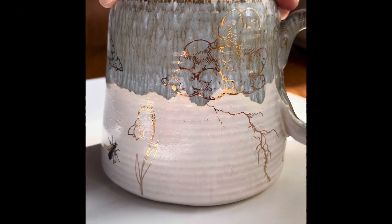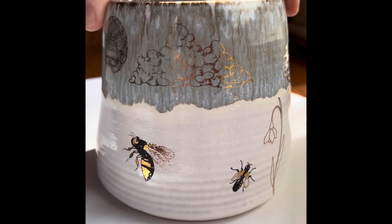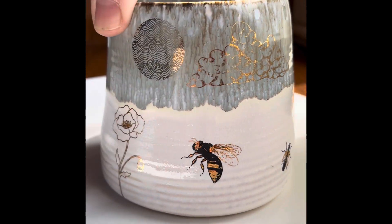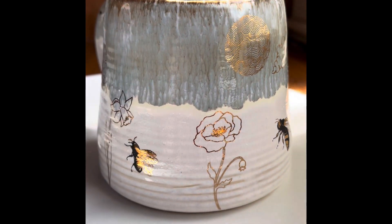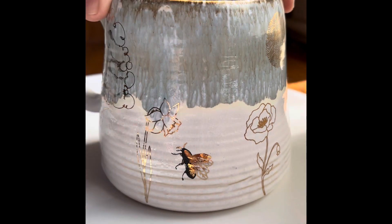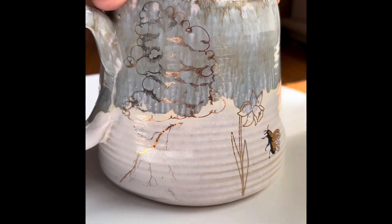After firing to cone 017, the 23 karat gold luster transforms and develops a shiny brilliance. In addition to the garden flowers, I used a combination of other decals to create my design: two color bees, textured circles, and lightning clouds. So let's take a look at the different options.